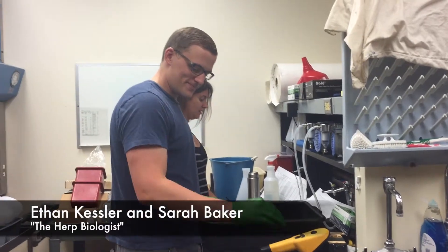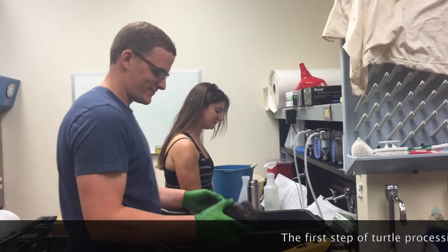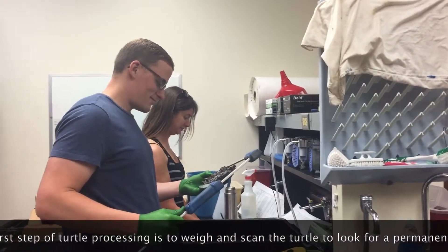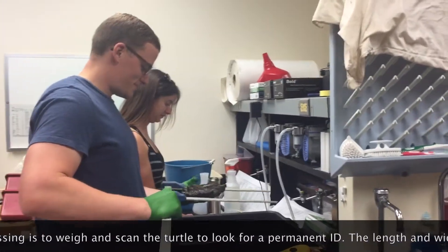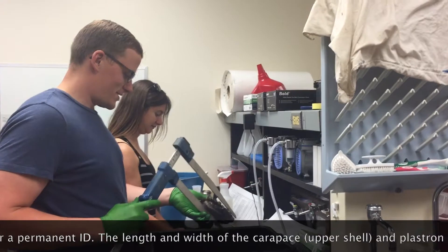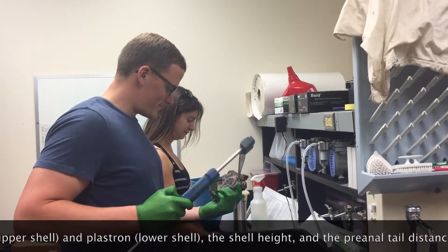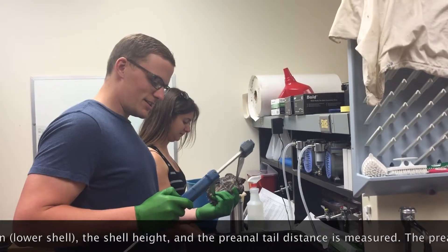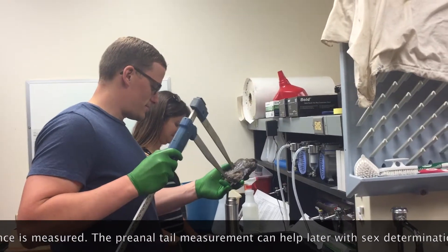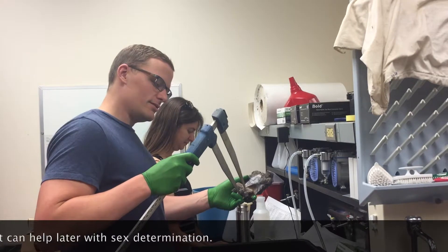Got that Sarah? Yes sir. Mass is 406. Carapace length 132. Width 109. Shell height 56. Plastron length 99. Plastron 29. Pre-angle tail 29.